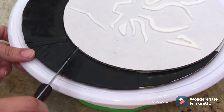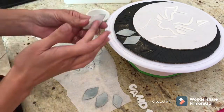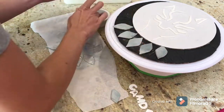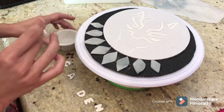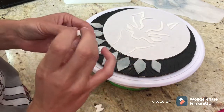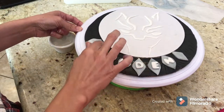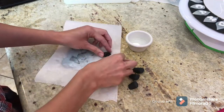Now that the necklace pieces have dried a little bit, I'm centering them to make them look like they're at the very front. The smaller pieces go toward the end, and I'll go ahead and add Camden's name on those pieces. I kept them white because I like the color contrast — the mask is white, the name is white with silver, and I think it looks great.